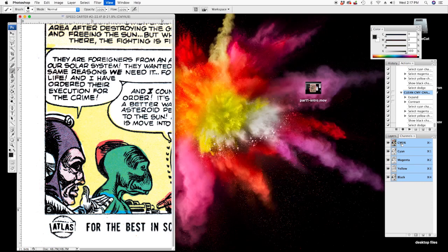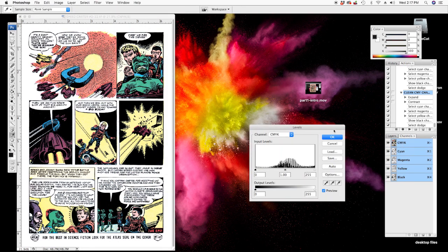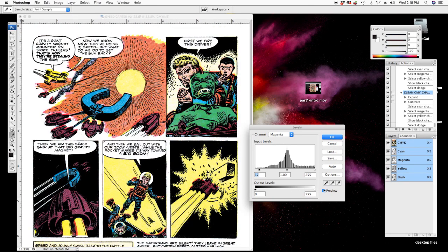Generally it looks pretty good, but it looks a little bit washed out to me. Sometimes I like to see what auto colors does — usually it pushes it too much. So I'm going to bring the cyan back, bring the yellow — does that look better? Yeah, bring the yellow back a bit. I think that looks better — you don't want to go too far.